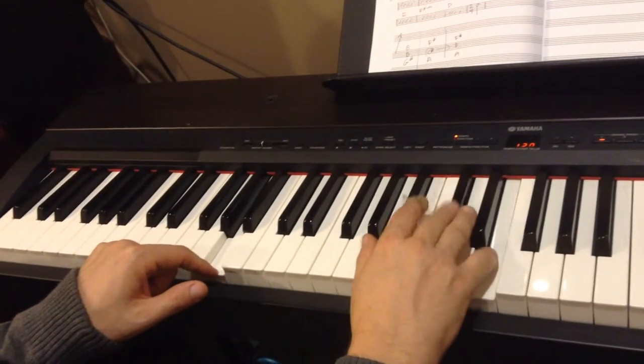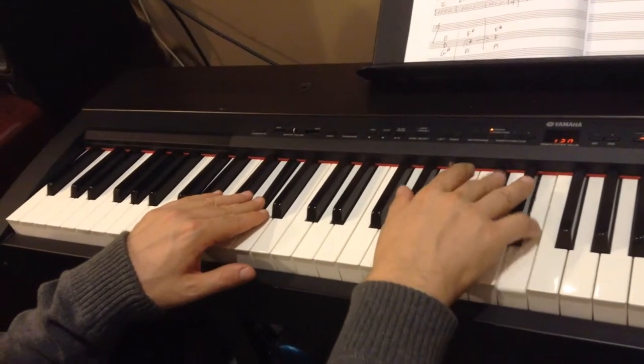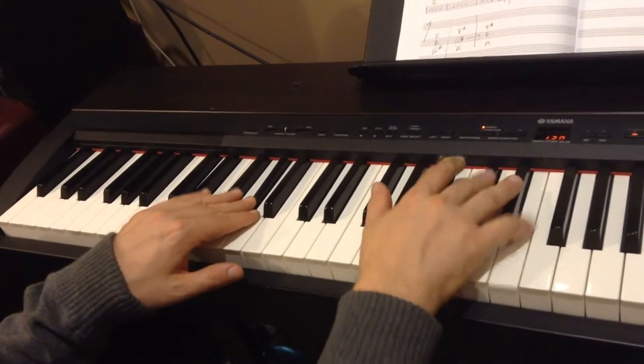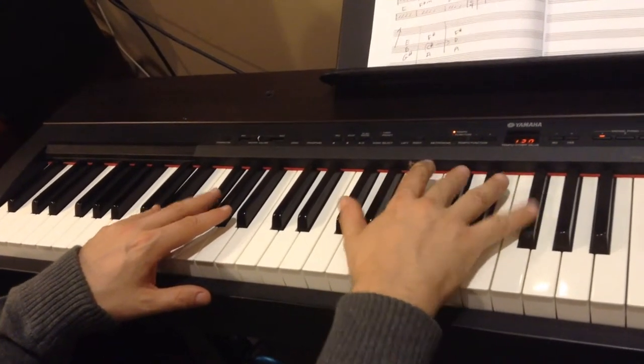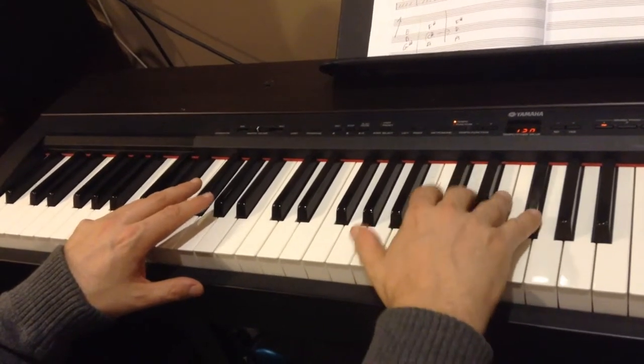You had this good already. F-sharp minor. Here's that D chord in this position, which is A, D, F-sharp.